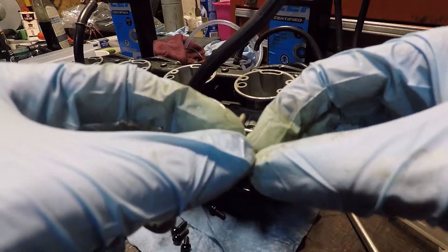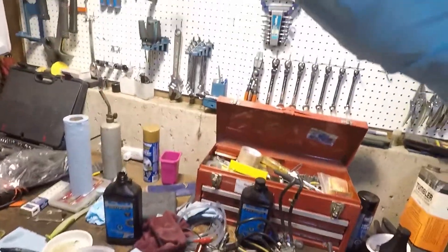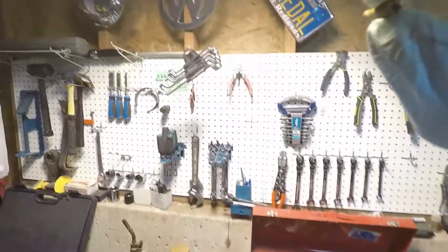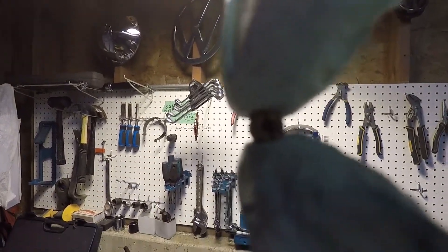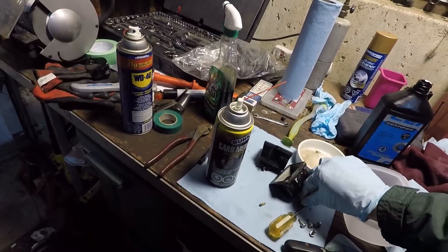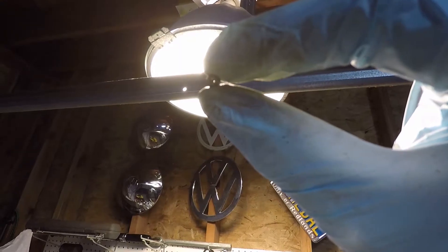Hopefully the camera's focusing — let's see if we can look up at the light and see if we can see through. You guys aren't going to be able to see, but we should be able to see light through there — and we can't. Compare that to the one I've already cleaned. Yeah, you can see — there you go, you can see light through there.